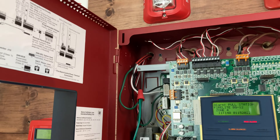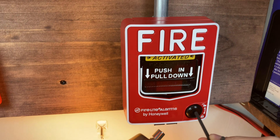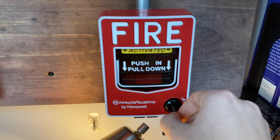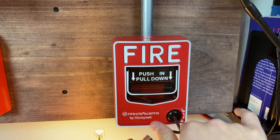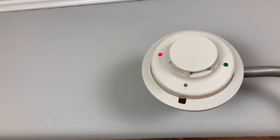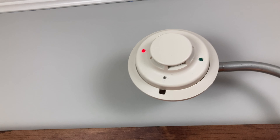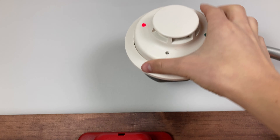We have everything silenced and now we can go ahead and reset our BG-12 with a hex lock wrench. Let's go ahead and knock it back — there we go. And let's go ahead and take off our System Sensor i3 and try to air it out a little bit just so we don't get it to reactivate.